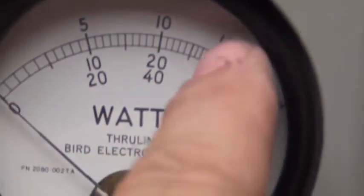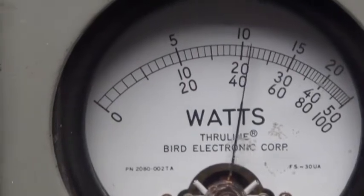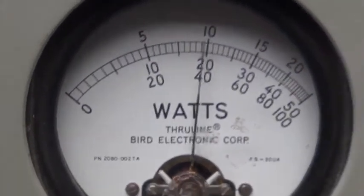We get 30 on the 100-watt scale. The peak power meter's got a 250 slug, so there's 100 right there, 125 right there. Audio check.